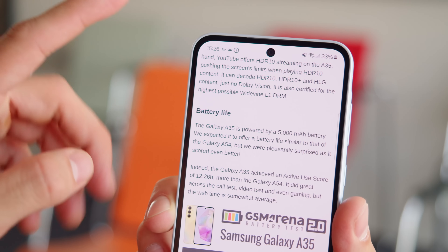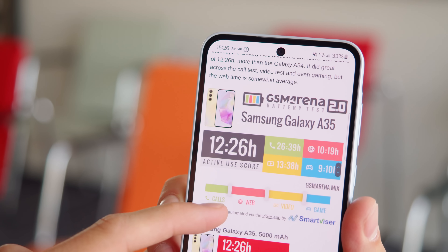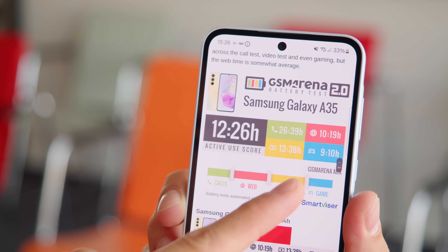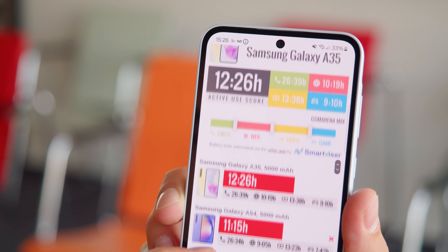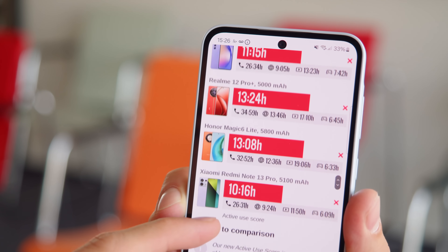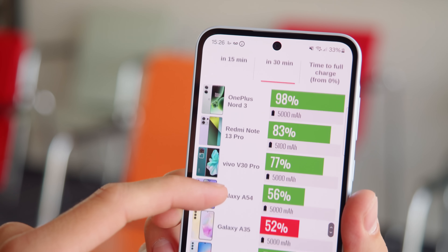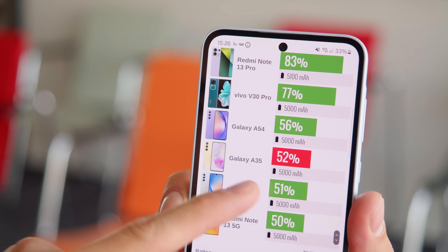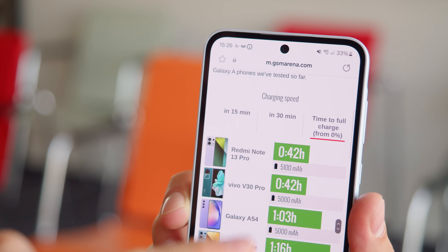The Galaxy A35 has a 5000mAh battery, and the battery life is good, with the phone earning an active use score of 12 hours and 26 minutes. It did great across the call, video, and gaming tests, but web browsing time is somewhat average. There's support for 25W fast charging, though the charger doesn't come in the box. With a proper adapter, we charged from 0 to 52% in half an hour, and a full charge took 86 minutes.